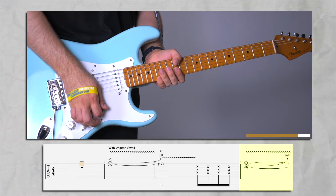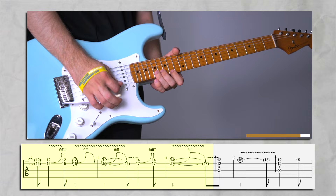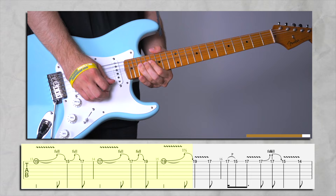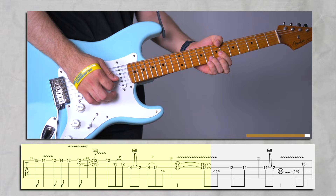Then you're going to be catching your 14th, but just a mini bend. Let's play everything from the top slow and fast, and then we're going to continue with part two. This is the first bending. We did that a couple of times, and then don't forget to do a mini bend here.